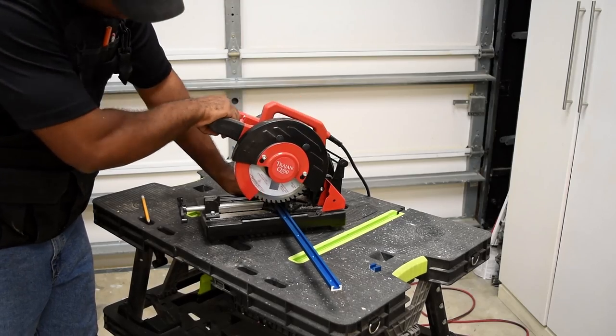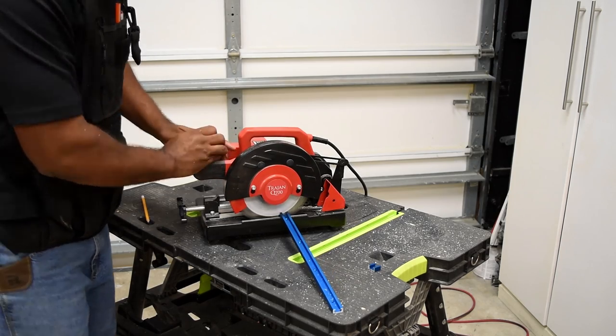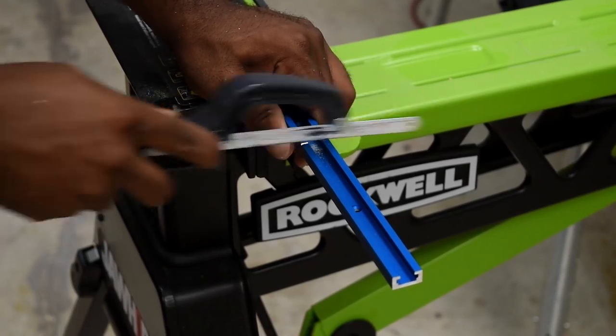Cut the T-track to the length of the board. It's made of aluminum, so you can cut it with a metal cutting blade or you can also use a handsaw.